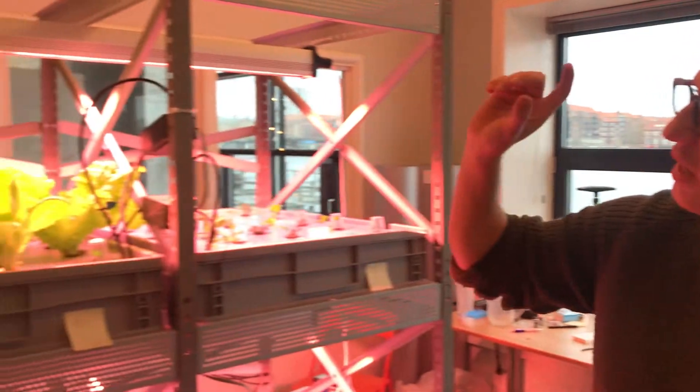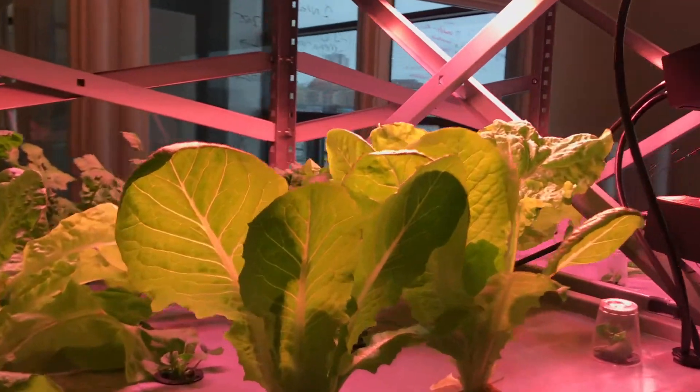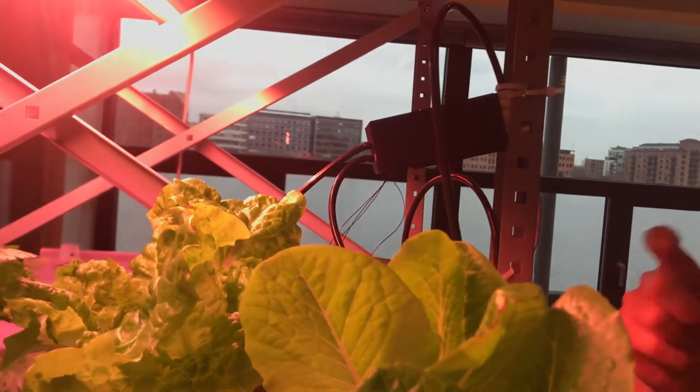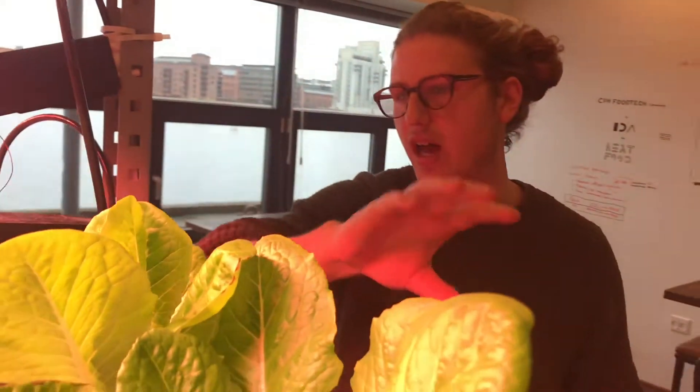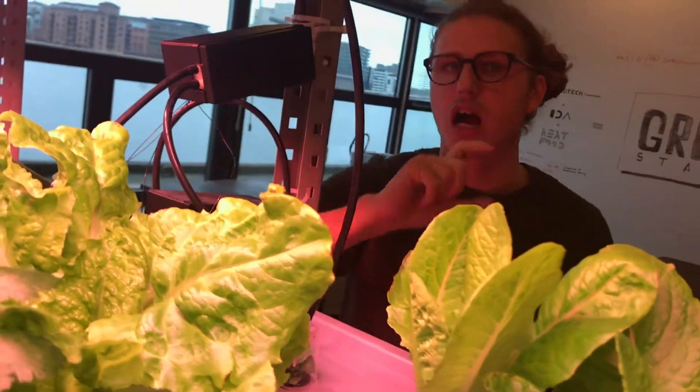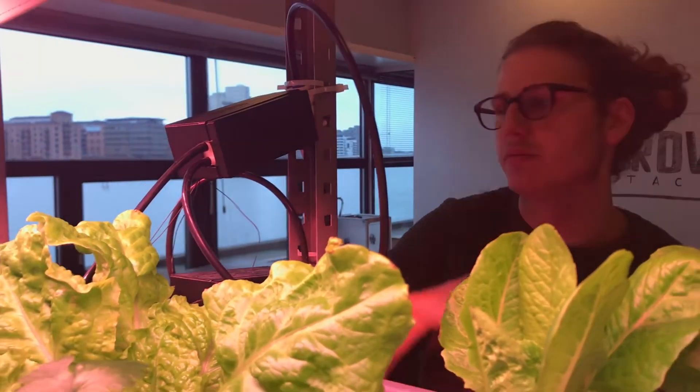Those are the basics of the system, and it's relatively simple at this point. What we'll be doing going forward is adding stuff to automate it — sensors for temperature, humidity, pH value of the water, and nutrients. We also want to add cameras so we can monitor how fast each plant is growing and how they look. The end goal is to develop plant recipes, so you'll not only have recipes for how to cook your food, but also for how to grow it. Essentially you push a button and in two weeks you'll have amazing produce ready to harvest.